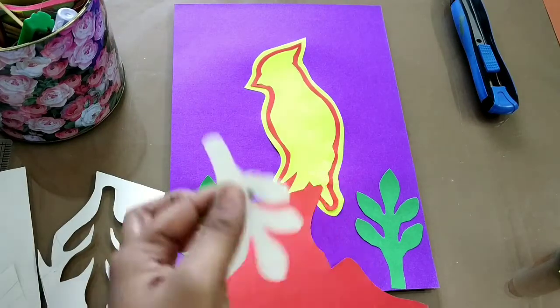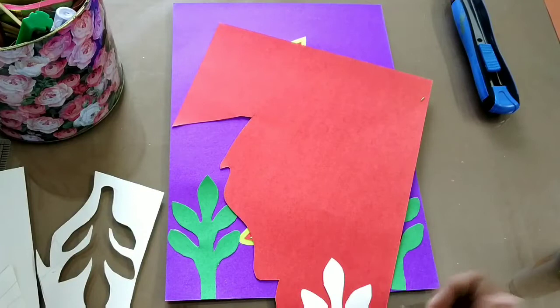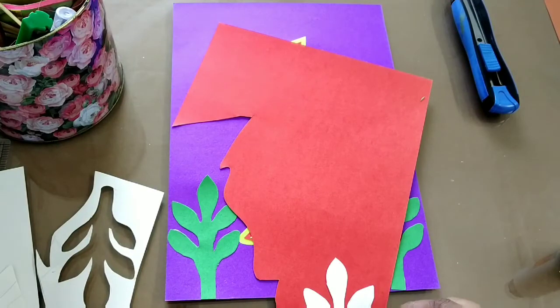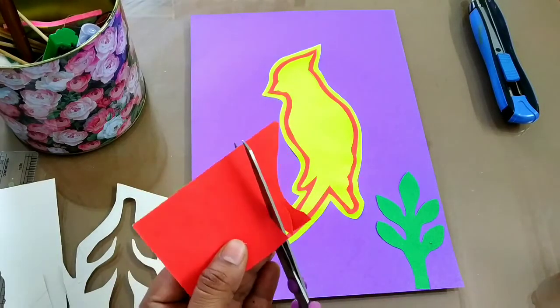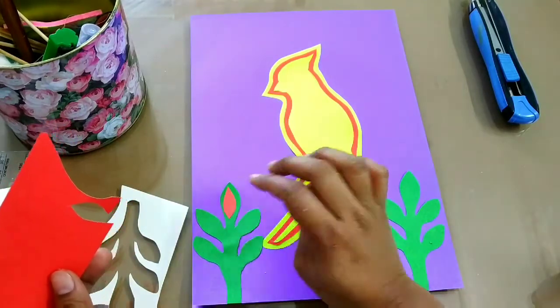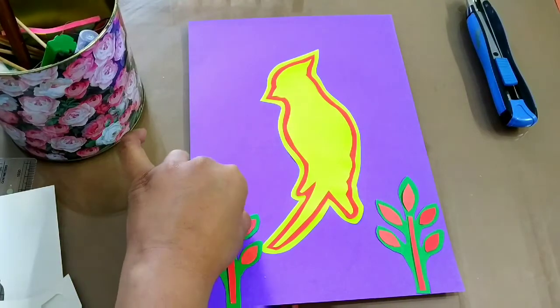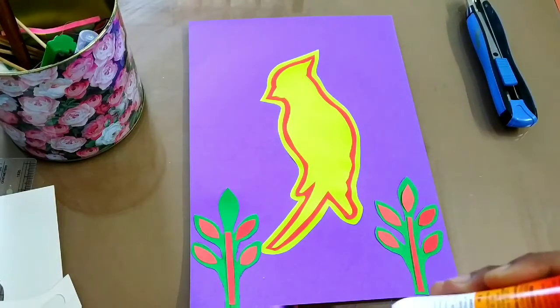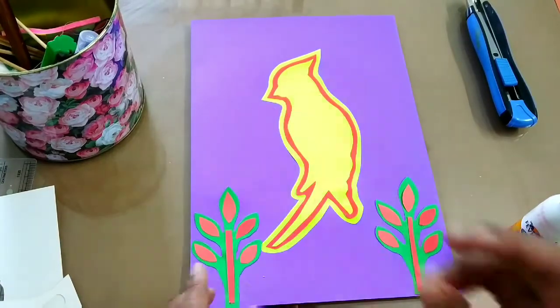Now I will be using red paper for cutting small little leaves to give a layer to these leaves. I've also made little stems — I'll paste all of them in the center like this.